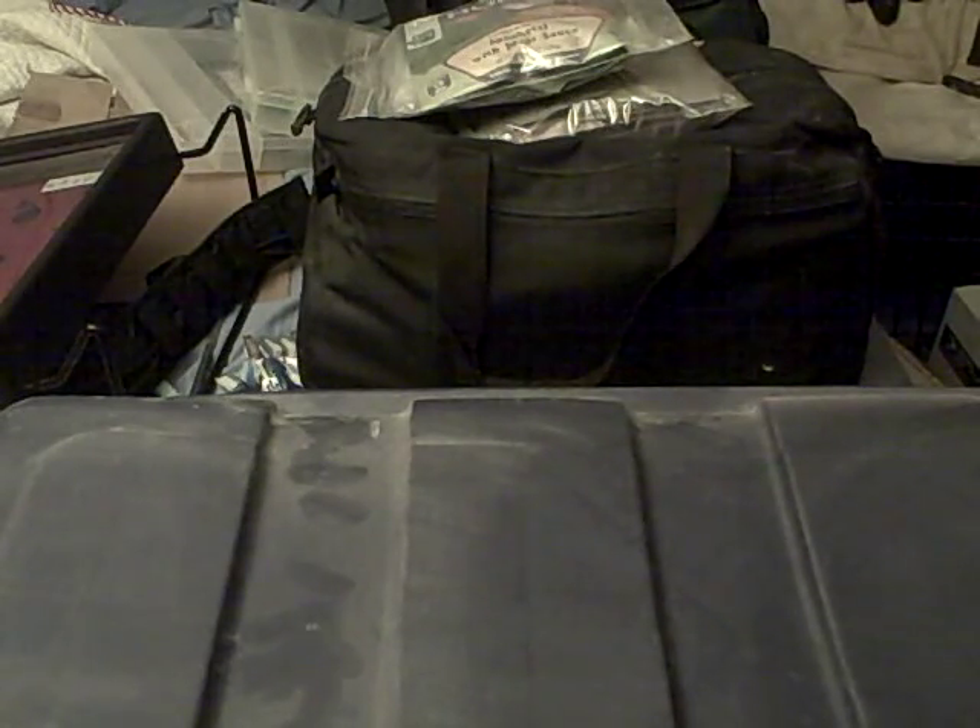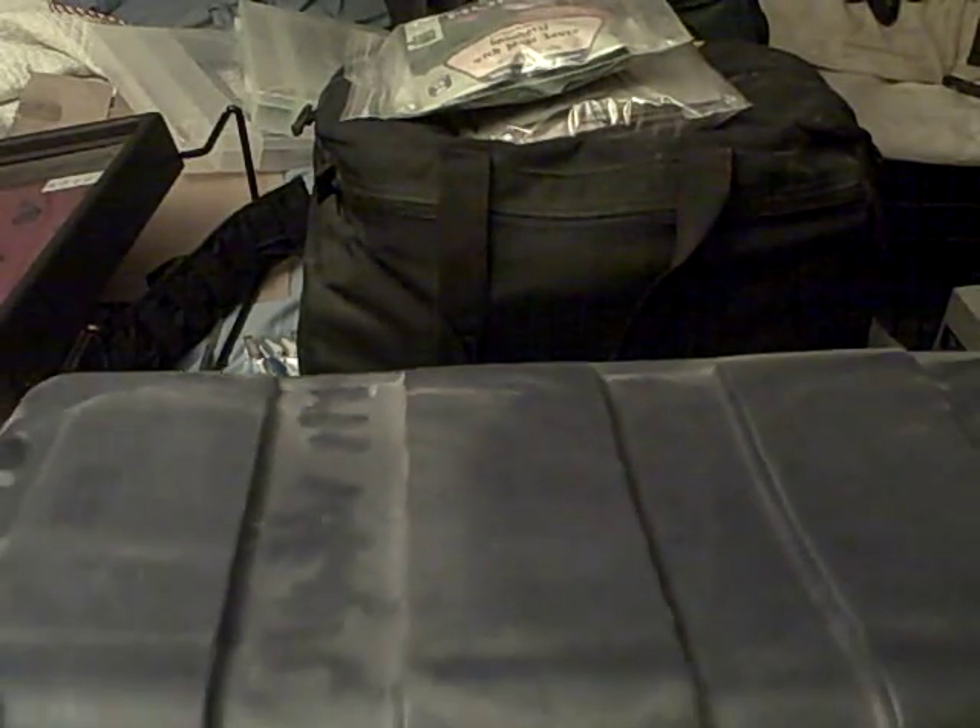Hey folks, Dude here. Today's mission is me going through my stuff.